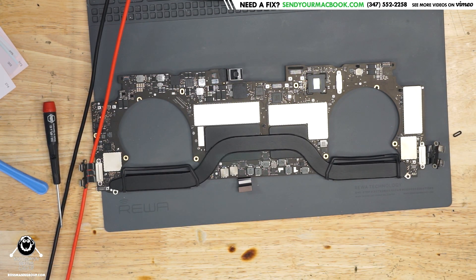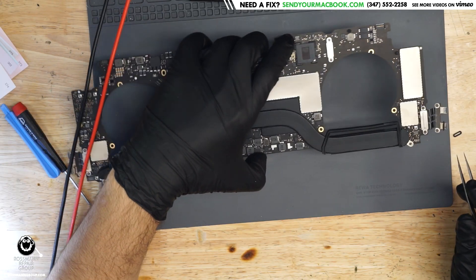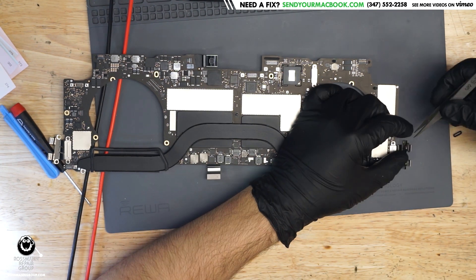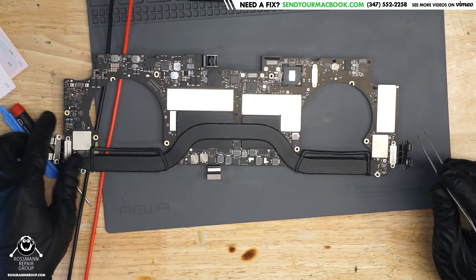By the way, Apple should never design a condom. See these little rubber pieces that are supposed to go on the charge port? They fixed this in 2018 and 2019, but in 2016 and 2017 they had this little rubber on the charge port and these things pop off way too easily. You just take the board out of the case and the charge port immediately just pops off. It's so aggravating.